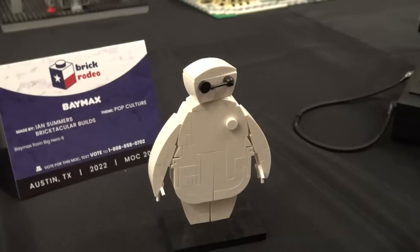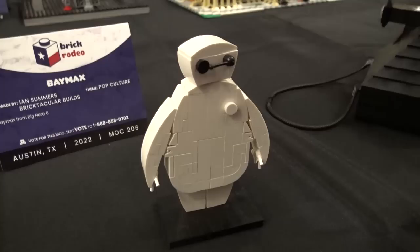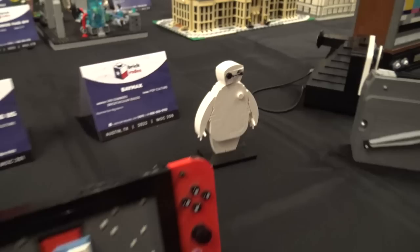And here's Baymax. This is another weird thing to say, but I used minifig hands as the fingers — hands as the fingers. I like the statue feel. It's very different from a lot of the other stuff here. Like to mix it up.